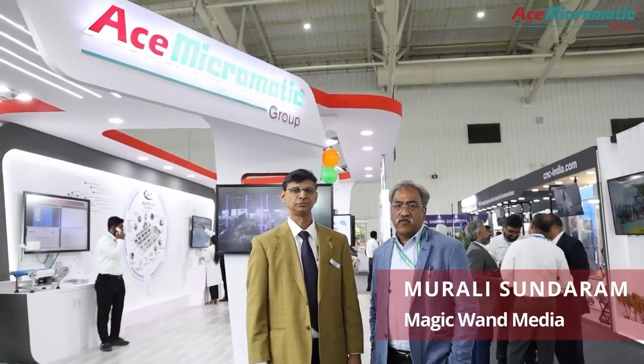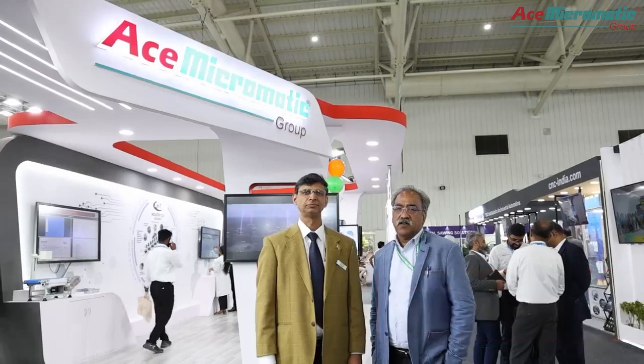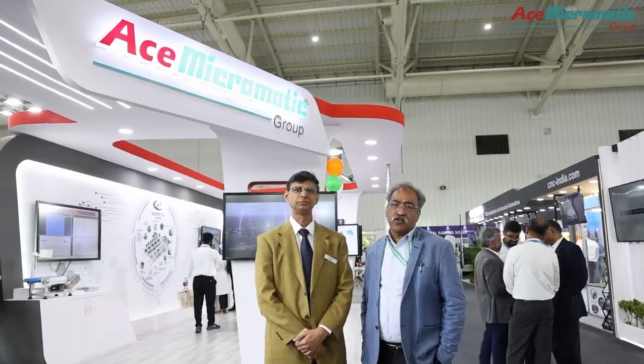We are at Imtex 2025, at the Ace Micromatic — or you can say Ace Group — exhibit area. I am with Mr. Prakash, Joint Director of Ace Micromatic. We are going to be viewing some of the finest machines on display. Mr. Prakash, could you talk about how has been your Imtex 2025 footfall and Ace Micromatic's experience here?